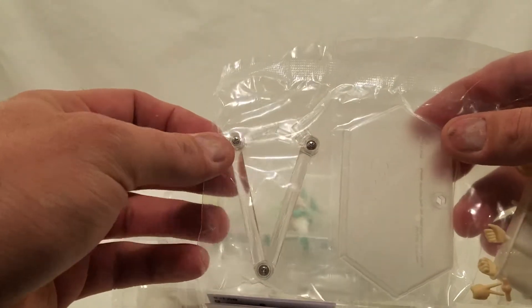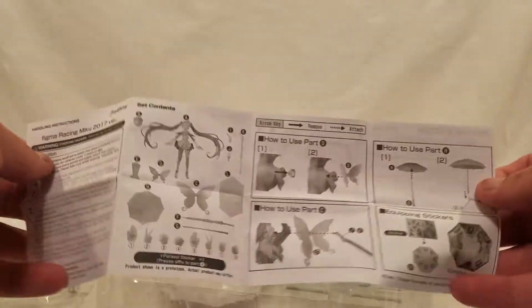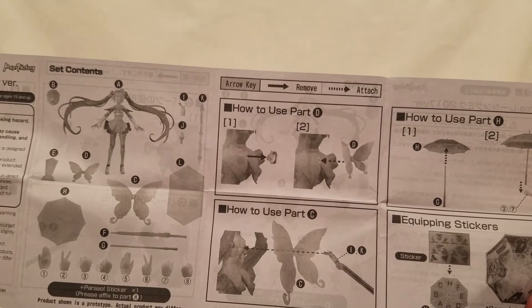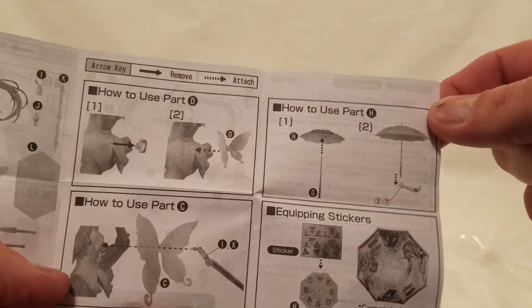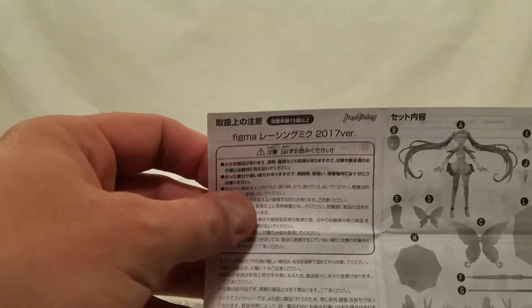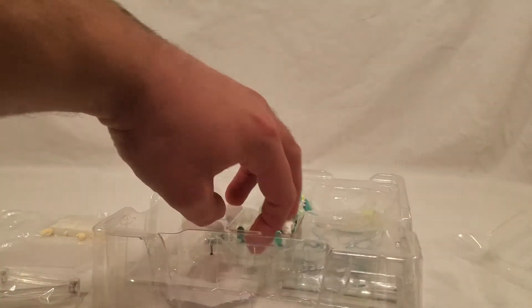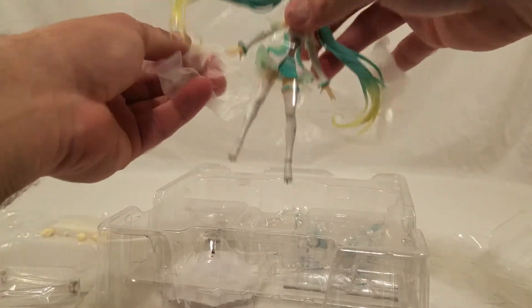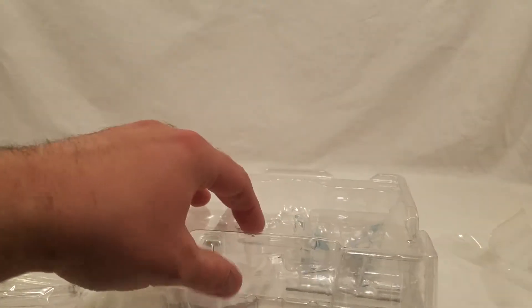There's the stand, the arm, and instructions. Let's go over this really quickly. So there's the English side — she's got all those different pieces, and the little one fits in the back. There are stickers for the umbrella, as there always is. This will be fun, as it always is — the Japanese side is the exact same. If you've watched any of my previous unboxing videos, I always have a tough time with the stickers; they can be a nightmare, sometimes almost an hour-long process.